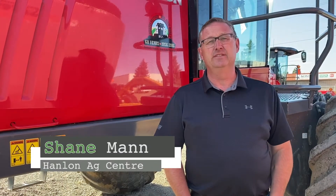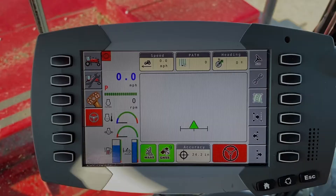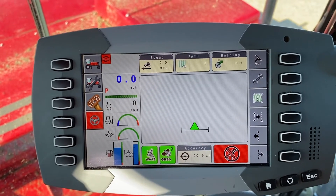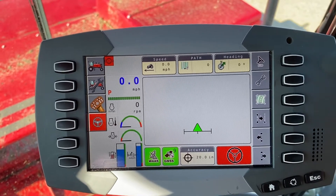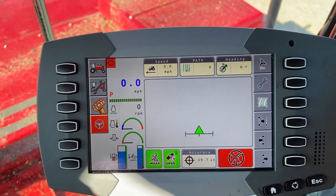Hi everyone, it's Shane from Hanlon's for another Maintenance Monday. Today we're going to talk about monitor settings in a WR9870 windrower. Along with our refresher series on adjustments on your GPS, this will apply to the 9770, 9870, and any of the 97 or 9800 series tractor units.